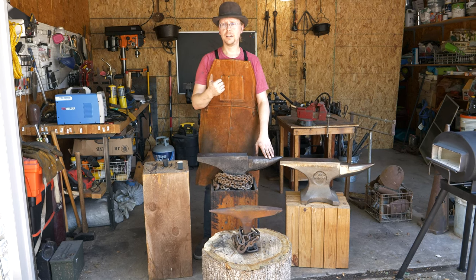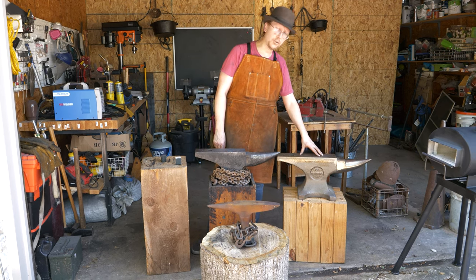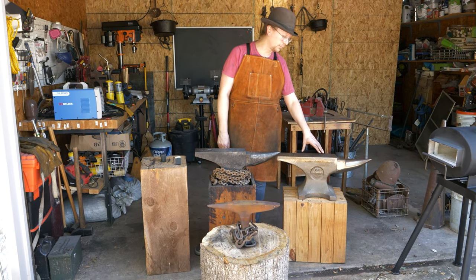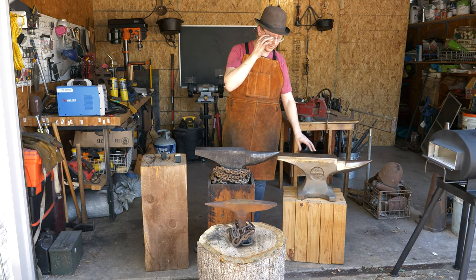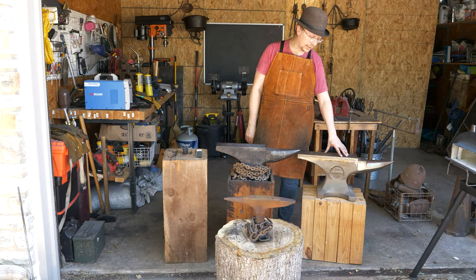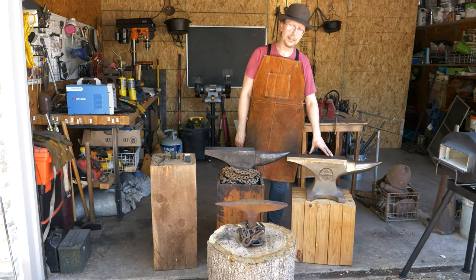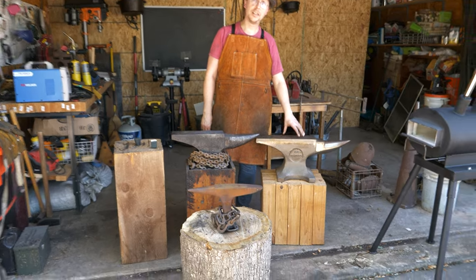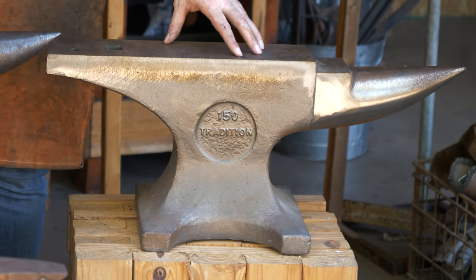You're going to have a cast steel anvil, like this Emerson anvil. I think they use 4140 or something along those lines. It is a cast steel and, I believe, fully hardened anvil the whole way through. This is going to make an excellent anvil. It's going to hold up to a lot of wear and tear and resistance.